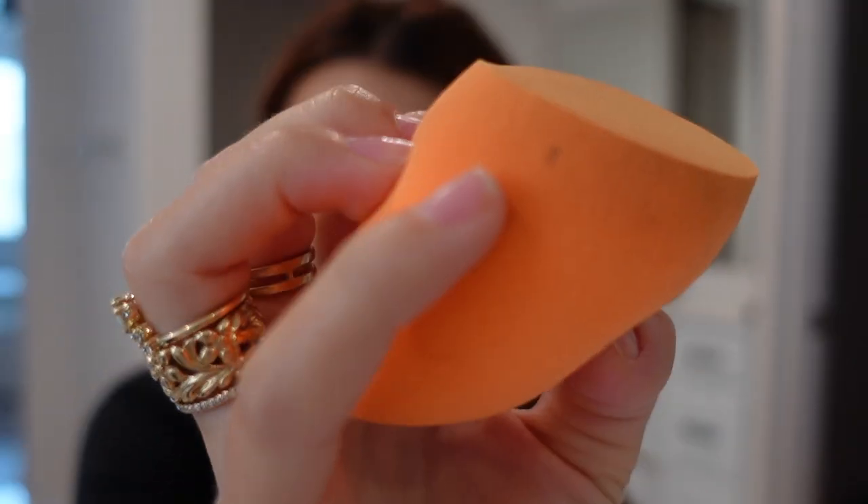Something I've noticed about beauty blenders lately is they mold really fast — I've only had this one for a week and it's already doing that, so I probably shouldn't put it on my skin.